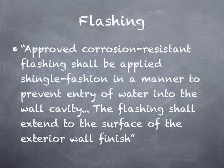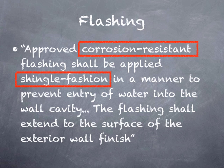Let's look at another section. Here it talks about flashing directly: approved corrosion resistant flashing shall be installed shingle fashion in a manner to prevent entry of water into the wall cavity. The flashing shall extend to the surface of the exterior wall finish. The first part is the requirement for the flashing material, the next is related to the manner of installation, then a statement about expected performance, and finally another statement about how it's installed. This is really all the guidance the IRC provides for flashing a deck ledger.